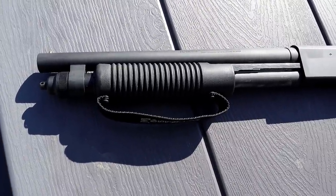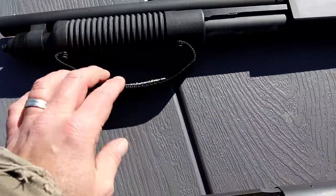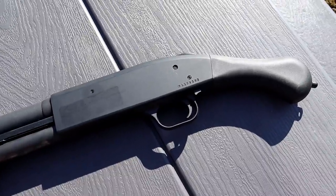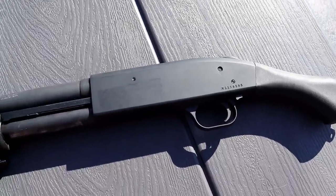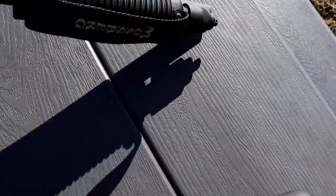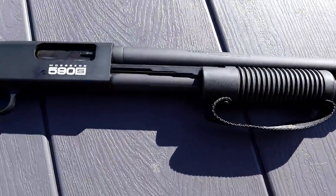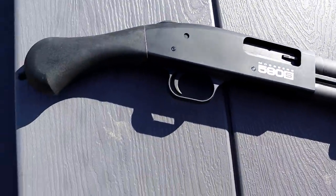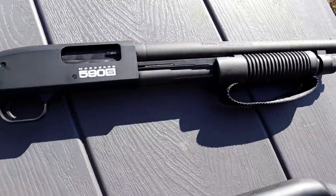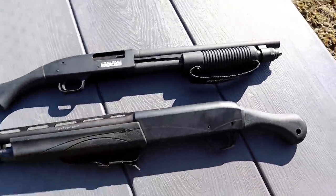The Mossberg Shockwave 590s has a 1.3-inch longer barrel, a corncob forend with the strap — a great firearm at 5+1, and even more capacity with mini shells. You can load them any which way: three-inch Magnum loads, mini shells, alternating — sounds crazy but you can. Great adaptability, Raptor style grip, and overall a great firearm.